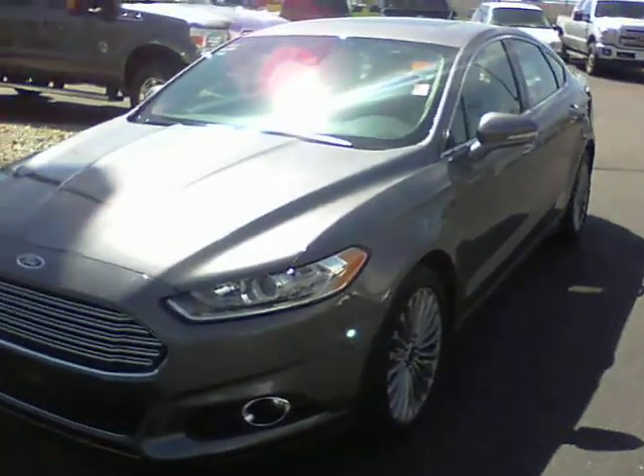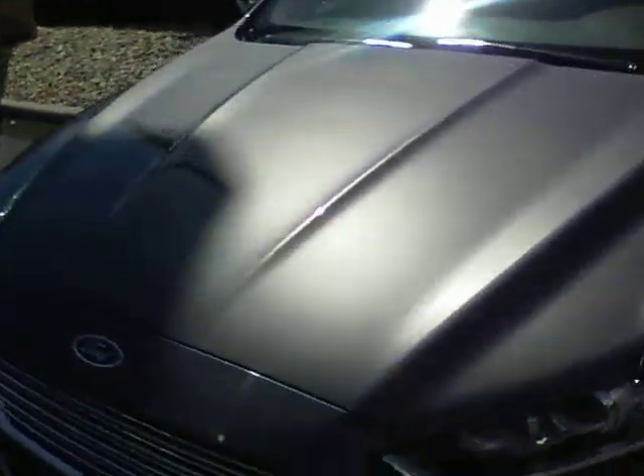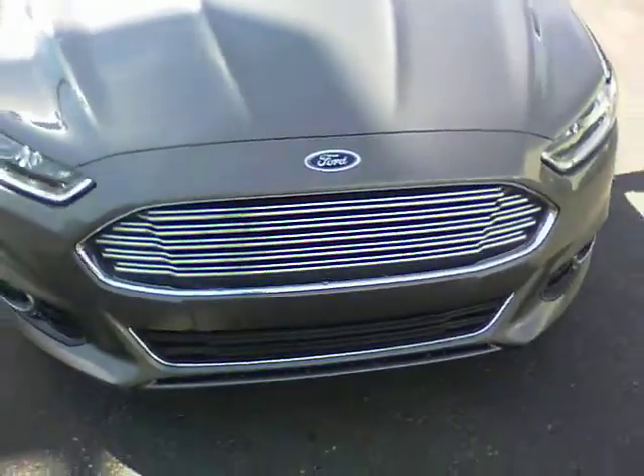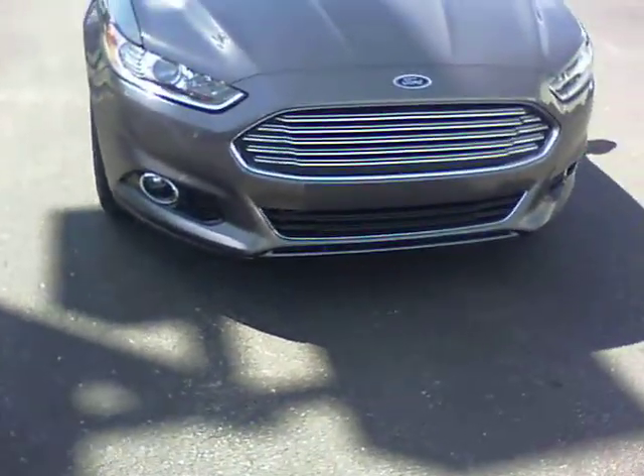Hey Ashley, it's Owen. I just wanted to do a quick video walk around of this Fusion for you and let you see what all this thing has. This is a fully loaded Titanium 2013 Fusion.